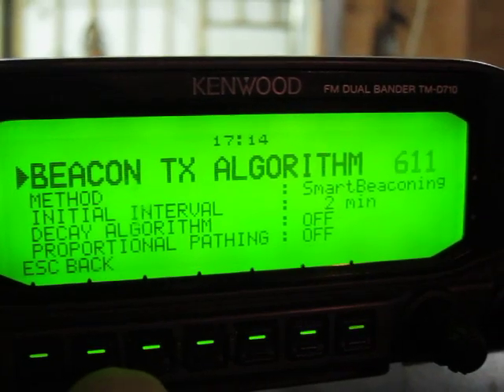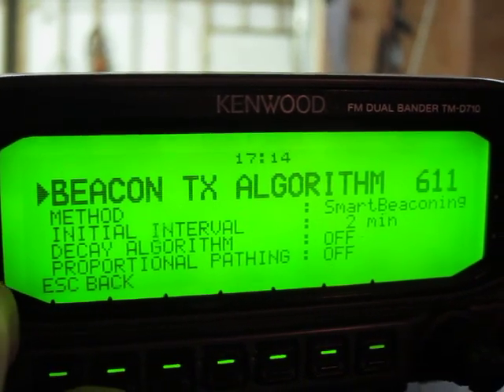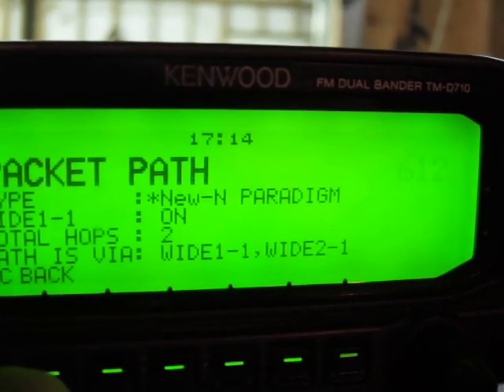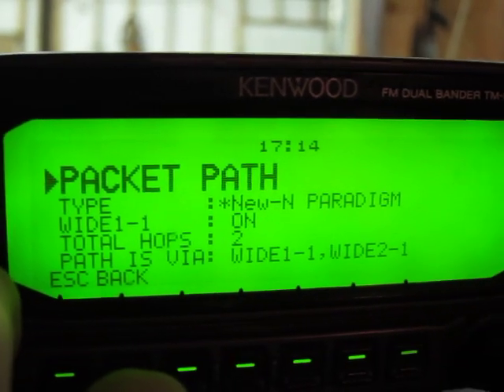The other useful thing on this screen is smart beaconing — we'll go into that in a moment. For packet path, just set wide one-and-one and two-to-one, which basically means two hops total. That's what I found is useful. I live in Bellingham, Washington, and with this I get most of the Greater Vancouver area as well as Everett North. If I set this farther, I'd probably get Seattle and maybe even Portland, and that's not very useful to me.